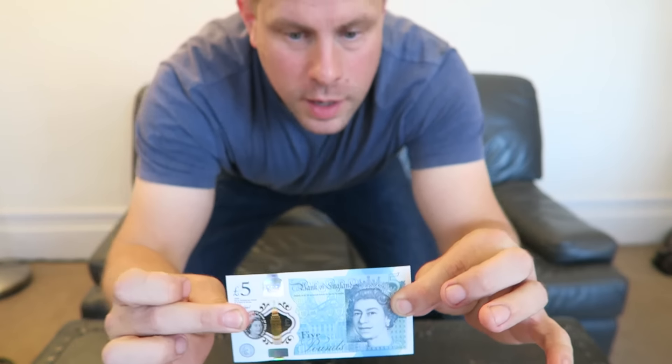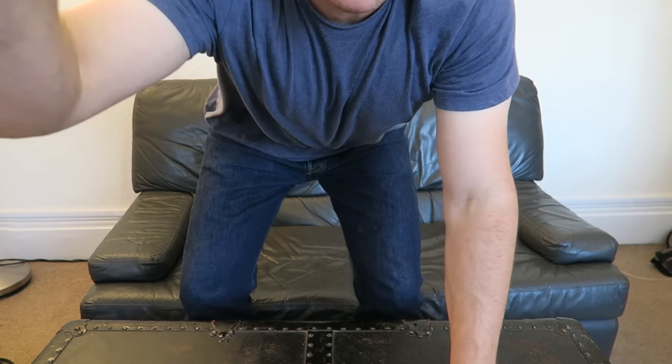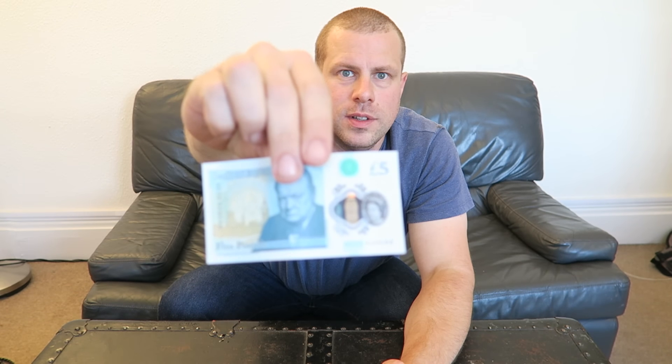Hi guys, welcome back. Quick video today — recently Britain got a new five pound note. This was announced months ago and they came out a couple of weeks ago, so I'm a bit late to the party. I went to a self-service checkout at a supermarket, bought something pretty inexpensive, put in ten pounds, and my change came out like that. At first I thought they'd given me foreign currency as change.